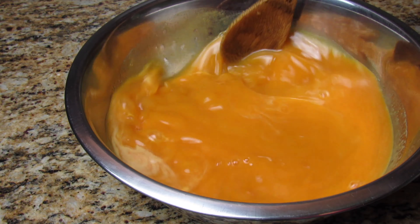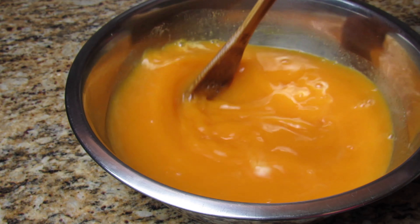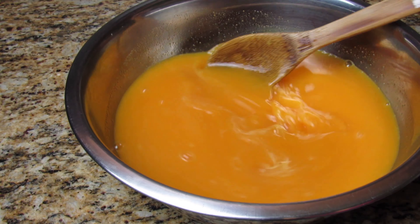Now I'm going to taste to see if I need lemon juice. I like when my juices are somewhat sweet and tart, so I added half a lemon juice.